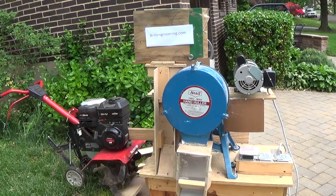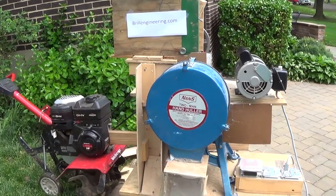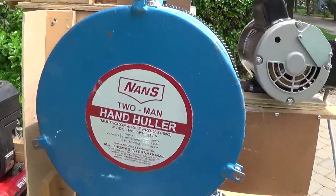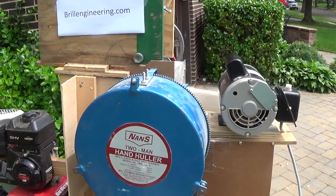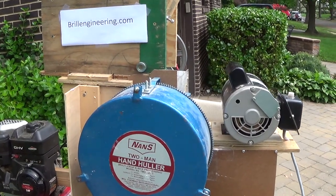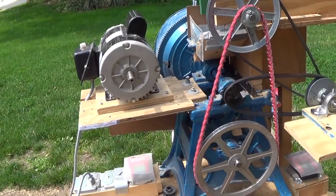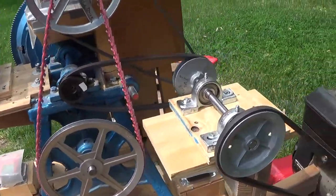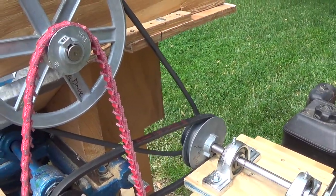We've now taken the rice huller from India and attached it to our rototiller. We just want to show people how we did that. We're not going to do any rice in it — you can look at the other videos. Just want to get a close-up of the huller that we're using. Over here on the right is the motor that we had used. Now we'll go over and look at the other side. That's our half-horsepower motor — we've disengaged that. We've still used our same feed roller.